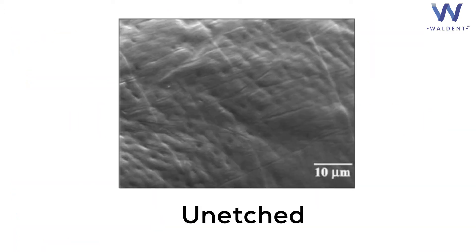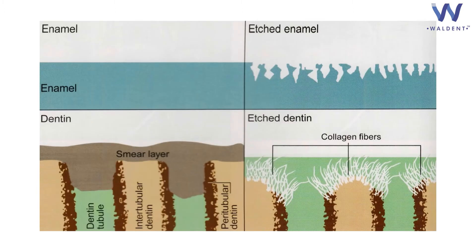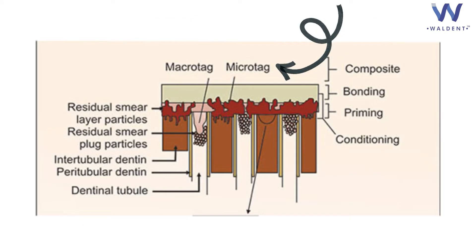How does etchant work? Etchant makes the surface irregular and increases the surface area, which simply means the bonding agent has more surface to bond to, and hence higher bond strength. It also increases micromechanical bonding. Etching forms micro porosities on the enamel surface, and the bonding agent is able to penetrate these micro porosities, which in turn forms micro and macro tags, thus leading to much better bonding of resin restoration to the surface.